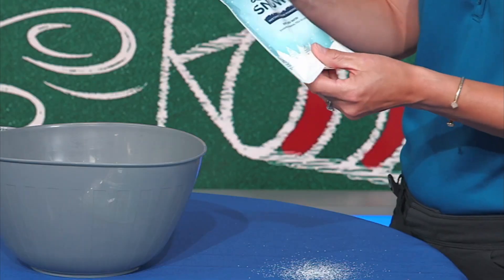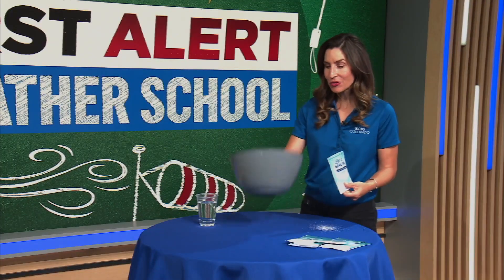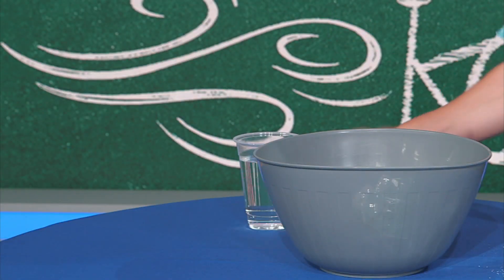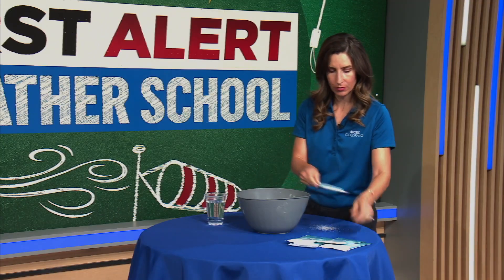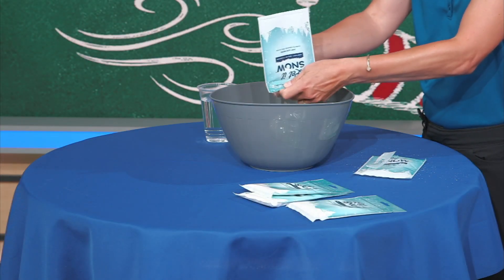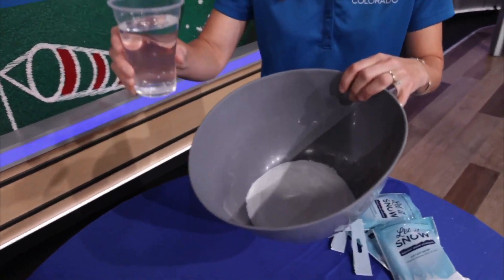Now let me show you how to make it snow at home. What you need is to buy some instant snow powder. You can find this at craft stores or online. You'll also need a mixing bowl and a cup of water. Next, you take your instant snow powder and dump it into your mixing bowl.